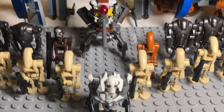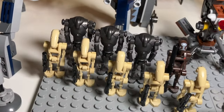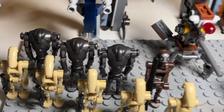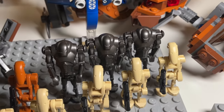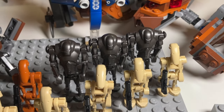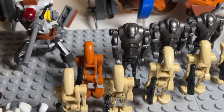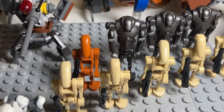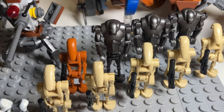Behind General Grievous, we have six Super Battle Droids — three on each side. The ones over here are the newer versions from the Clones vs. Droids battle pack, which I much prefer. The older versions are not quite as refined, but I still like them. Next to them, I have a Geonosian Battle Droid, which is a really nice and unique minifigure — it came with the Microfighter. I think it's really cool that LEGO made a unique figure for a Microfighter, which they don't usually do with droids.